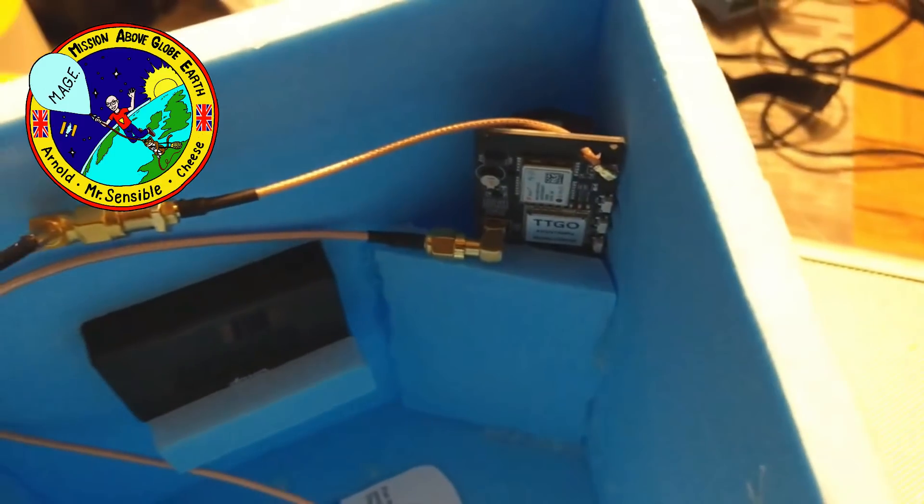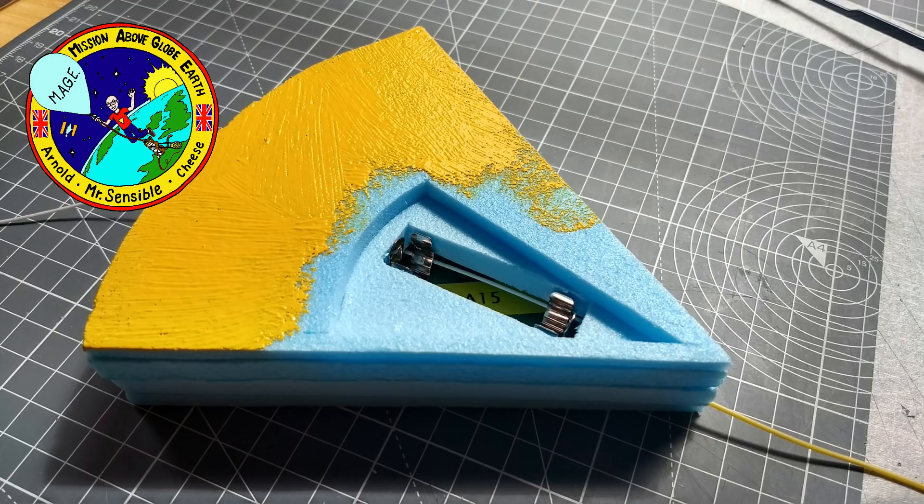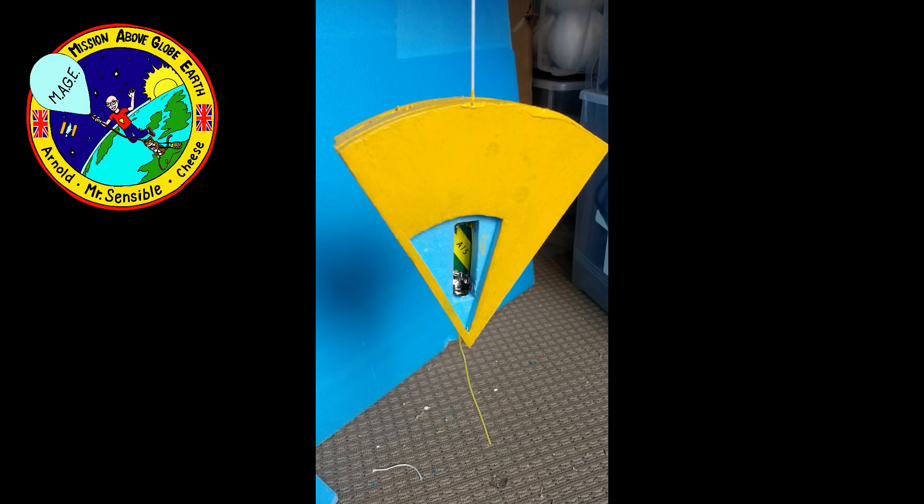I said the main one. Apart from all the things that can go wrong — like not achieving the height we want, or batteries running out — the most important thing is for us to be able to track Mage. We have two tracking units: the main one that's inside Mage, and a secondary backup tracker that is going to dangle a distance below Mage. The secondary tracker is also encased in foam, to try and keep it as warm as possible. And just for fun, why not make it a nice cheesy wedge shape? Well, it would be rude not to, wouldn't it?